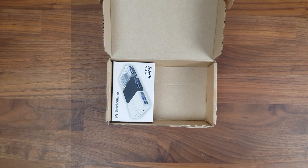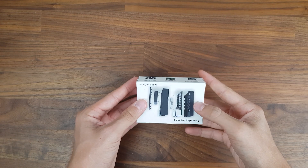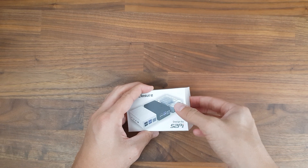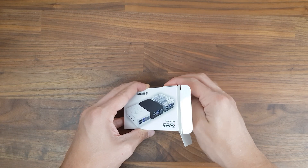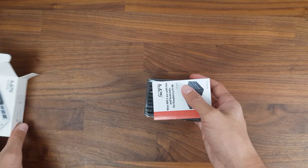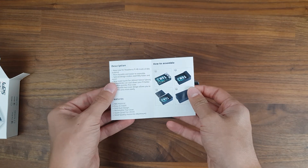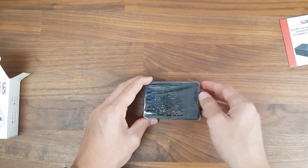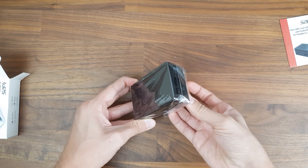Last but not least there's the case itself. This case was designed by 52Pi, is made out of ABS, and has a couple of cool features. When opening up the packaging you'll be greeted with a detailed coloured manual. I received the black version of this case, but it's also available in white or in clear.